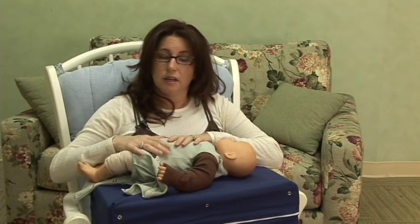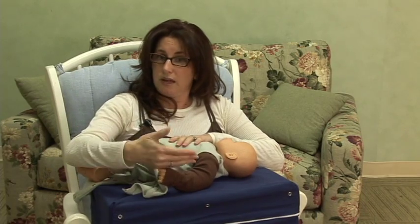Sometimes for some babies, you need to get them just down to their diaper and maybe throw a light blanket over them.